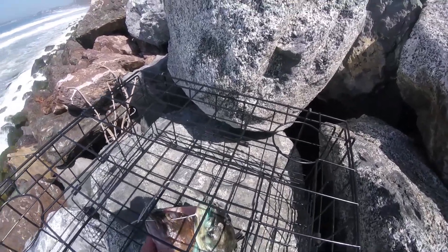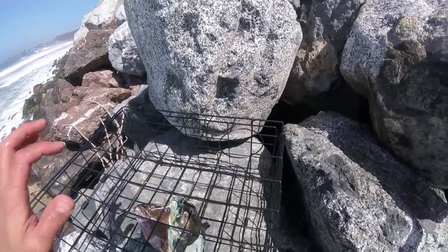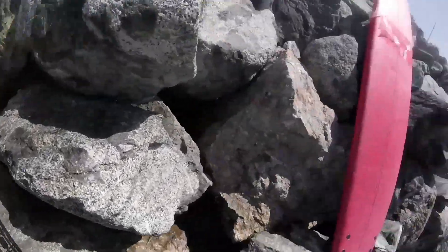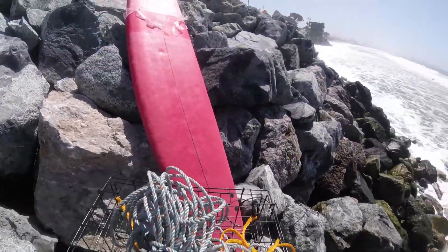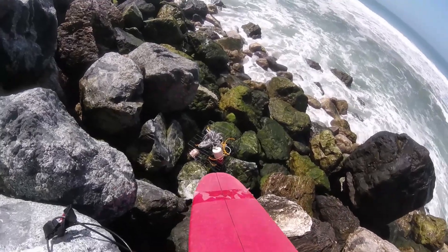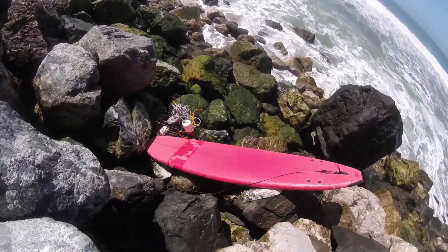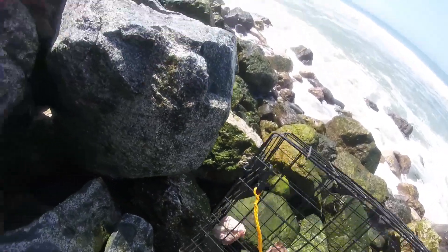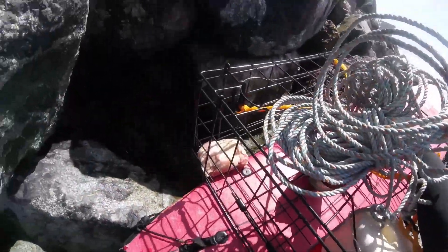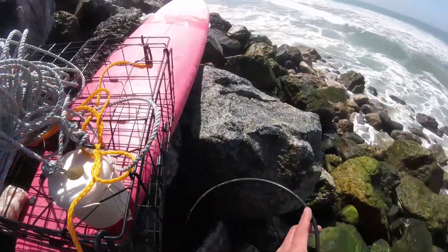It's going to fall out eventually, but hopefully it'll attract a few crabs before it does. And then I got this old Cabazon and Rockfish carcass — that'll be stuck in there for the full time, hopefully. Alright, here goes nothing. Just to make sure this doesn't fall off, I'm going to strap it down using the surfboard leash.